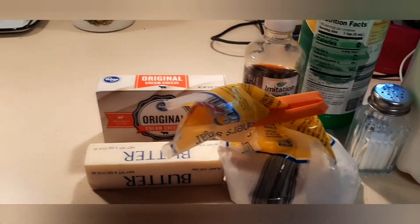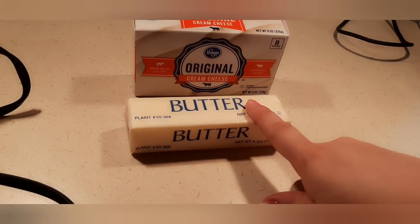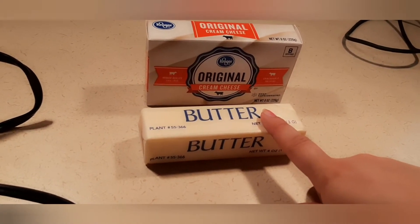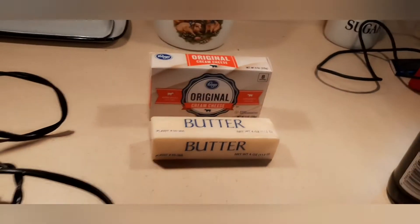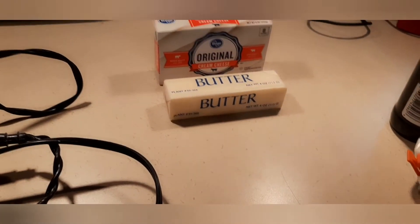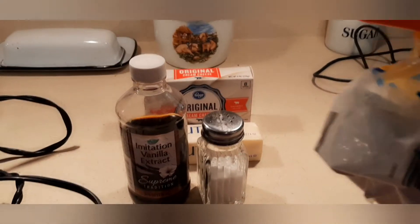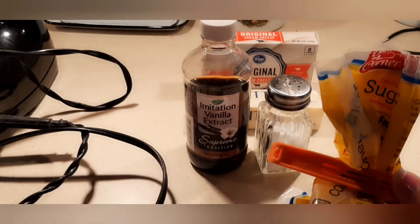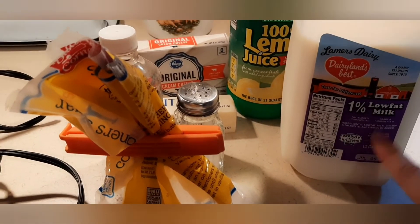Here are the ingredients for making the cream cheese frosting. You are going to need cream cheese and either unsalted or salted butter — softened. If it is not softened, and it is hot outside, you can put it in your vehicle or a windowsill. If you are in a cold climate, put it in the microwave for a couple of seconds, just make sure it doesn't fully melt. You are going to need vanilla extract, salt, powdered sugar or confectionery sugar, some lemon juice, and milk or whipping cream. I don't have whipping cream so I am using milk.